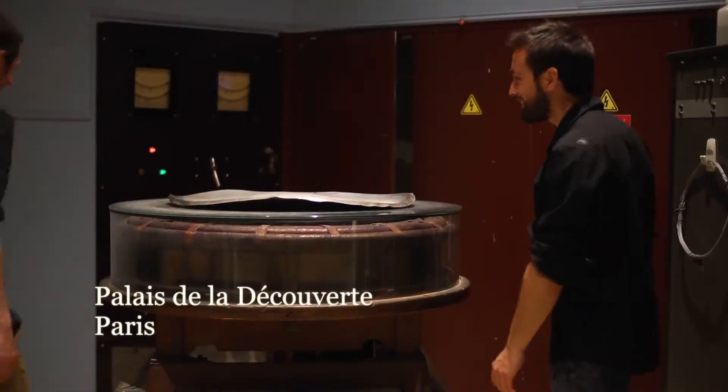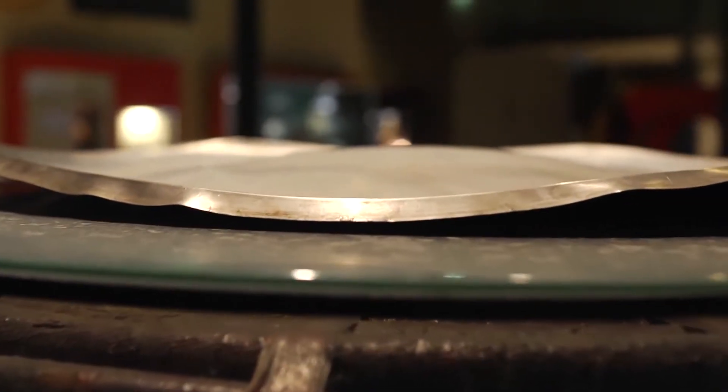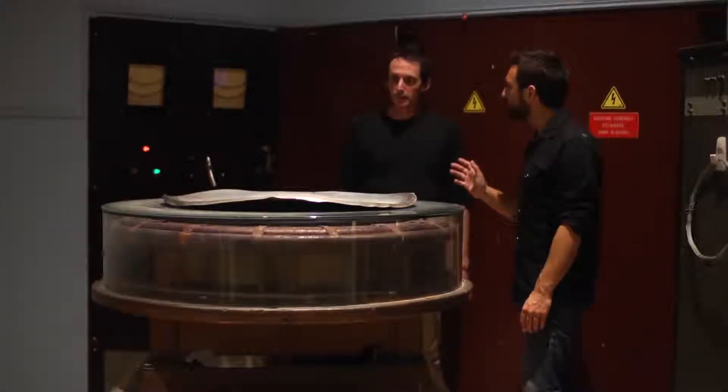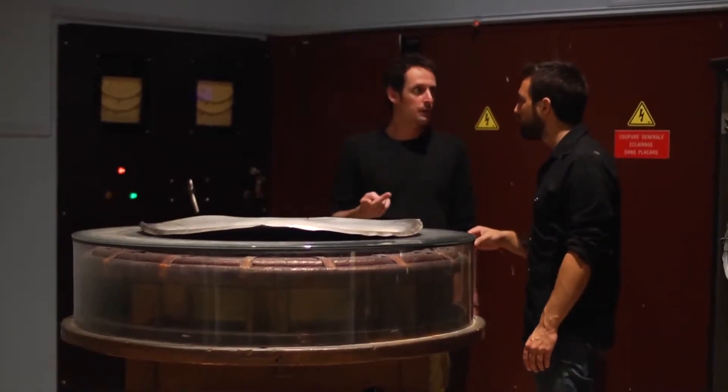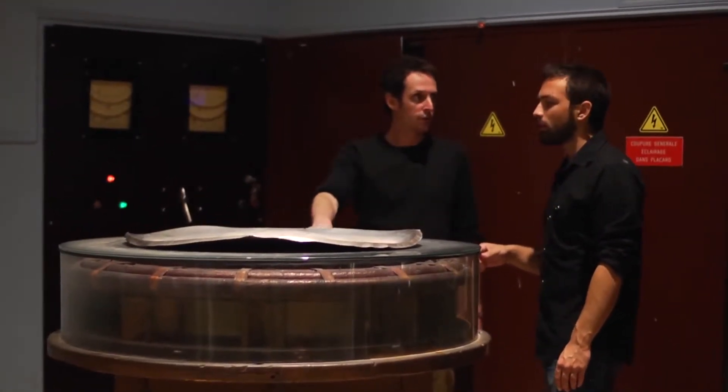Let's switch it on and see what it does. Through this coil of thick wire, we're about to pass a huge alternating electric current. On top is a one kilogram aluminium plate. We hear this noise — it's the vibration of the plate, because it's vibrating at two times the frequency of this one.